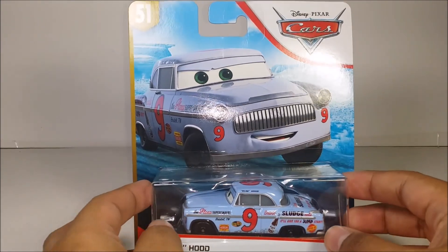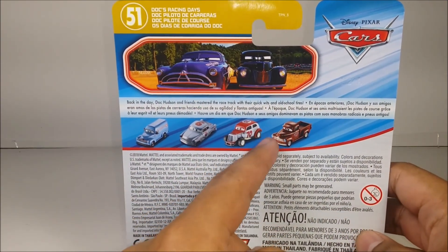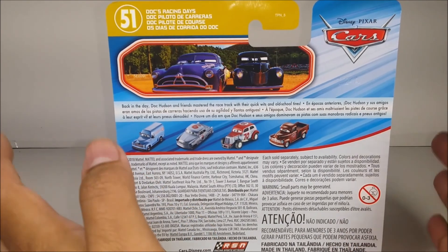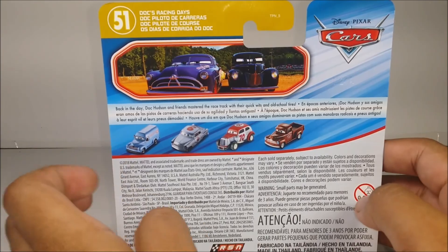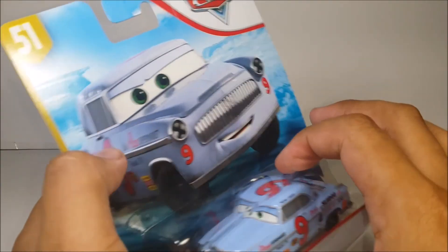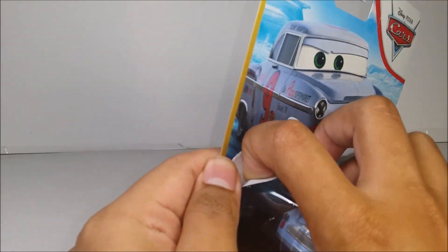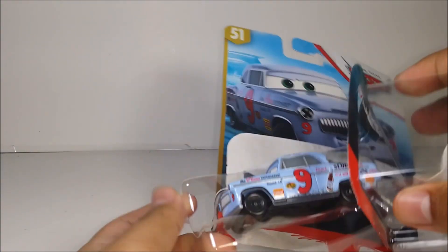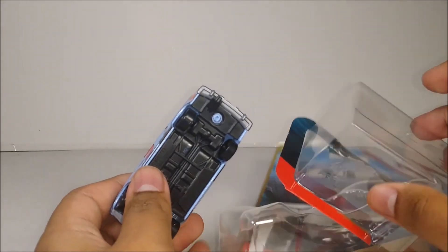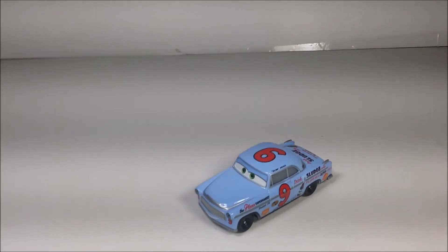Here is Slim Hood in the packaging — this is the movie version, pretty cool and awesome. Here's the back of it. I'm not gonna get into Smokey or the others; this one is all about the racers. So let's open it up and take a look.